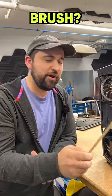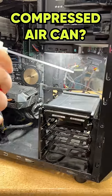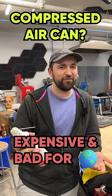We're gonna clean it. You can use a brush, but it's not really effective. You can use a can of air, but let's be real — when you use several cans a year, it starts to add up. And honestly, it can't be good for the environment.